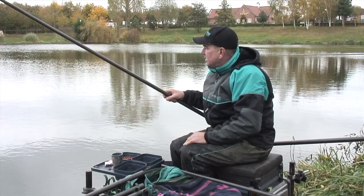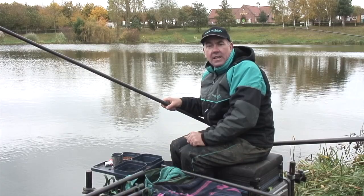I've fed a line with groundbait short, and then further out I've fed a lake and leem type mix for the skimmers.